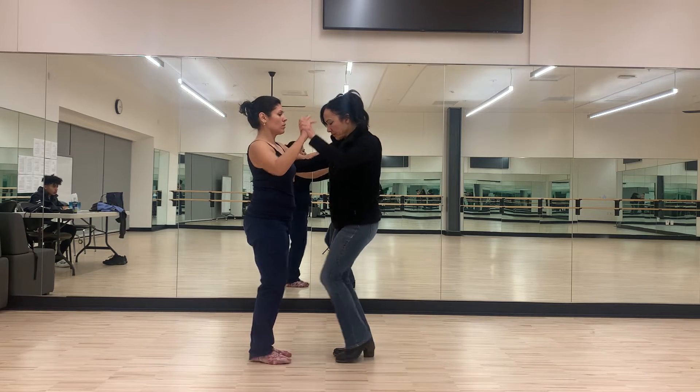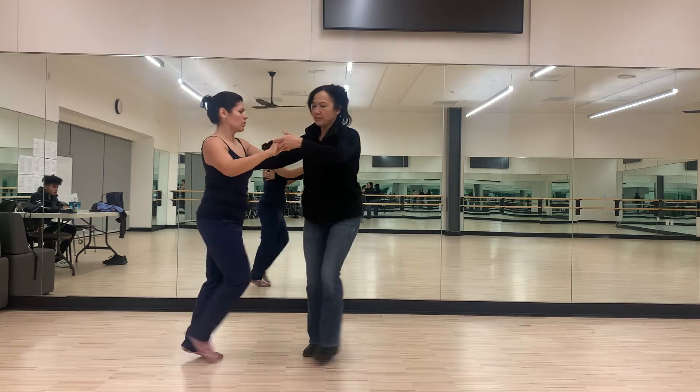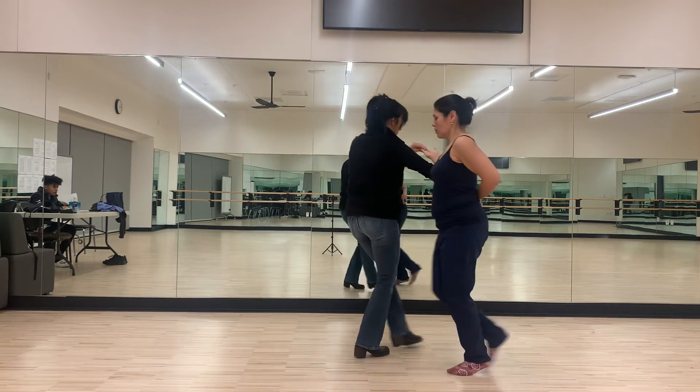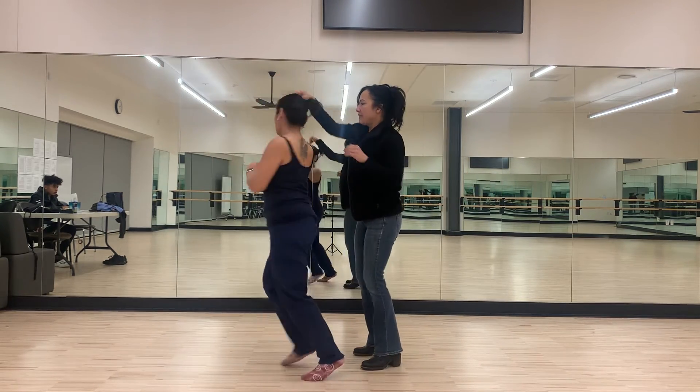We'll do it without stopping. 1, 2, 3, and 5, 6, 7. 1, 2, 3, and wrap 6, 7. Check. 2, 3, turn in the half, 6, 7. Hammer lock. 2, 3, 5, 6, 7. Alternating turns. 5, 6, 7.